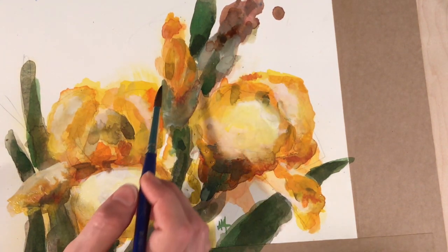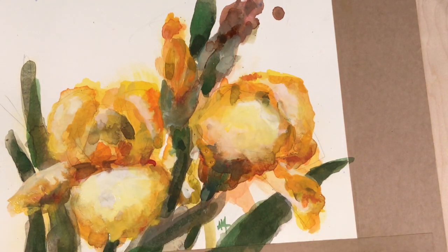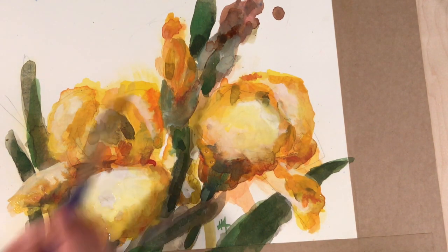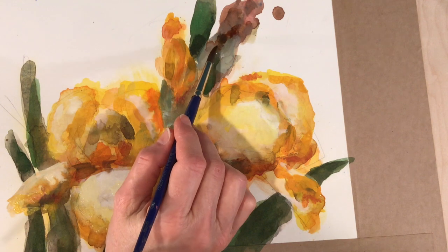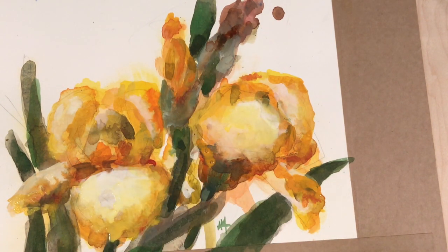We're coming around the bend toward the finish line. I'm just adding some final details — trying to add a little definition because I feel it's still a little too abstract, and delineating the edges of the leaf sections.